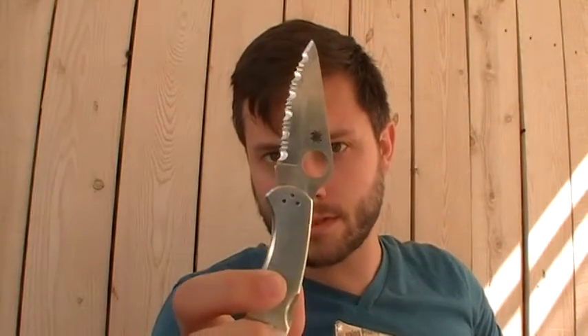If you care, I got a Spyderco BG10 blade, stainless handle.